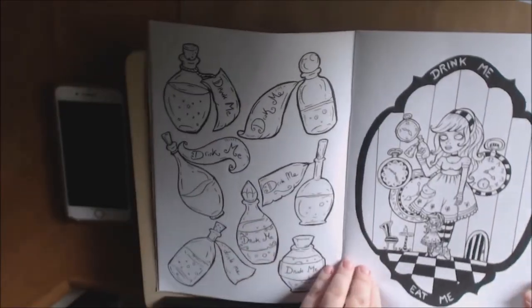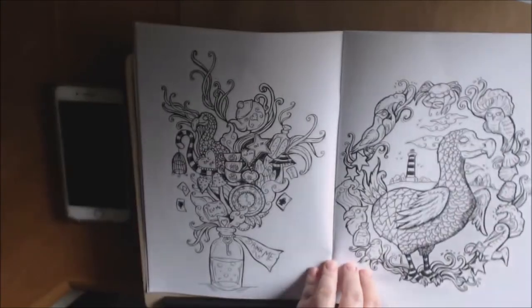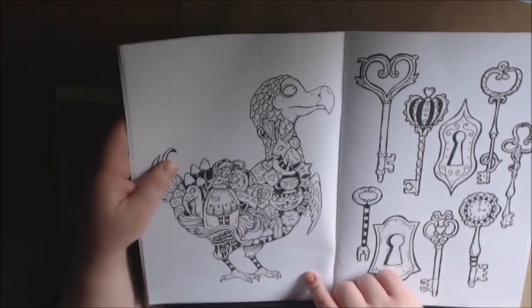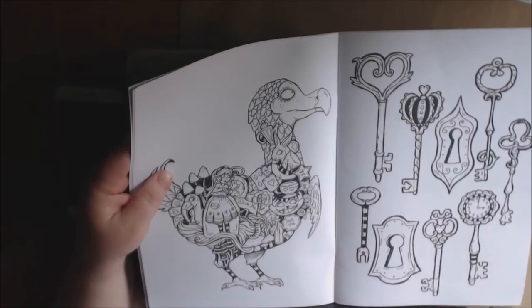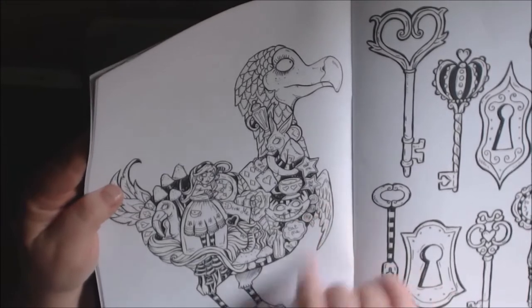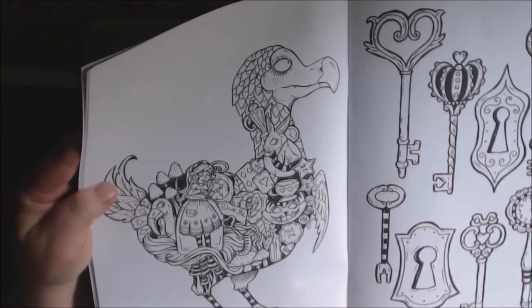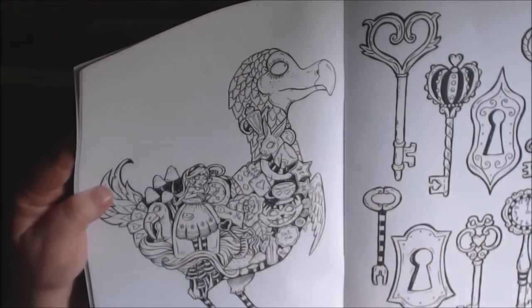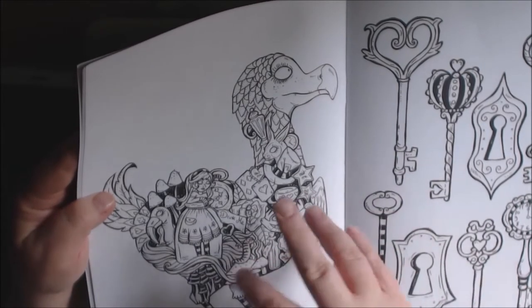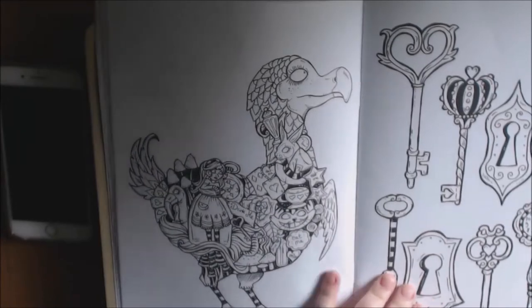Got a little Drink Me's. The Dodo Bird. The Dodo Bird is very cool because he's got all these little intricate items in them — there's the cat, there's Alice, there's the flamingo, the little mushroom, the Drink Me cups. It's almost Kirby Rosani-ish, the way she put all the items in the Dodo Bird like that. It's very, very cool. I like it a lot.